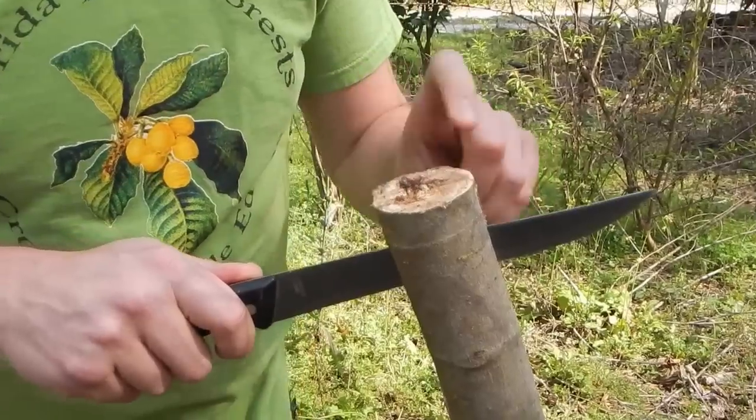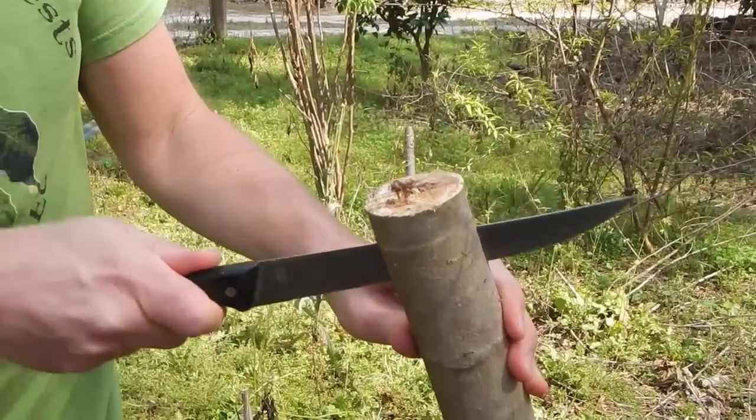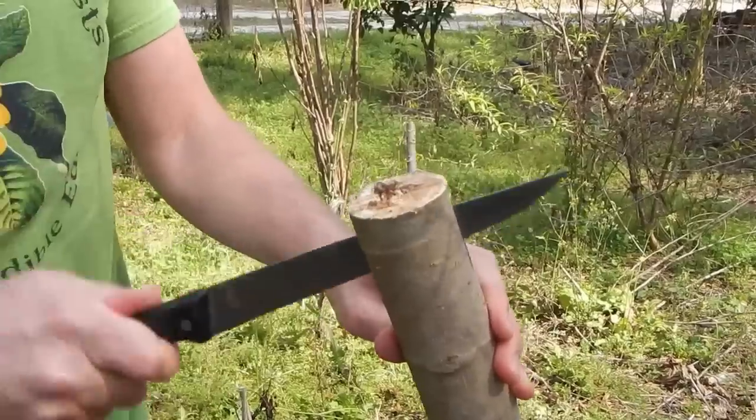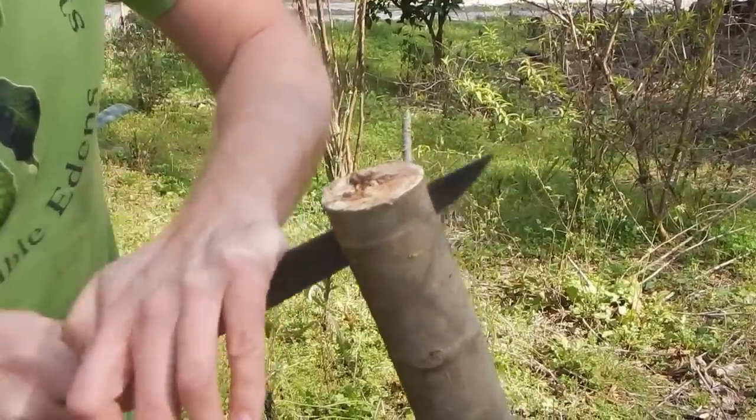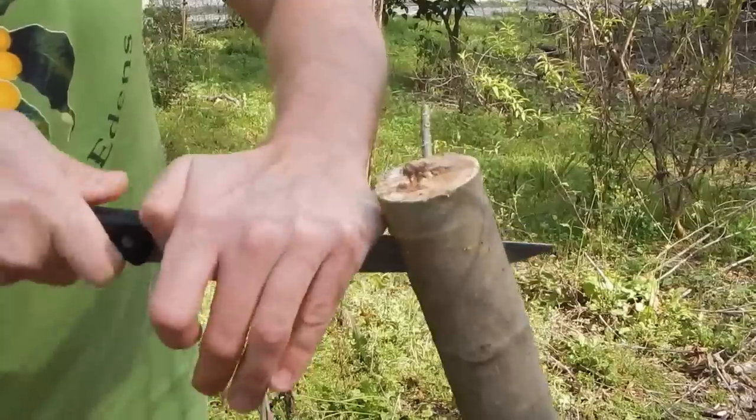Now here and here are where we're going to put on our scion wood. Hopefully we'll be able to just pull this out. I'm going to leave it in here on the tip so it's split and still keeping it open.